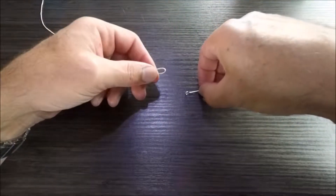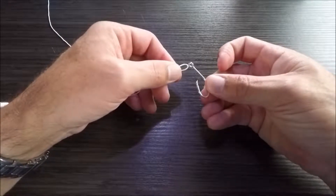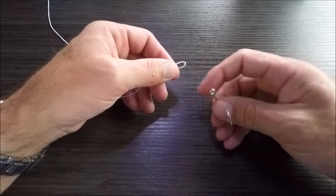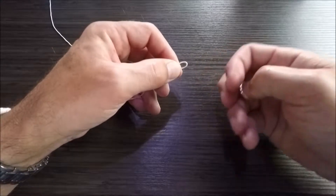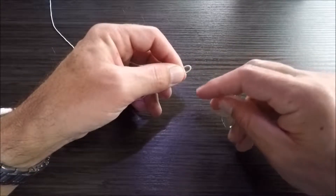The problem with doubling the line over is that sometimes the hook eye is too small to pass the line through. The other problem is when you're fishing with monofilament or fluorocarbon, sometimes when you double this line over, it puts a kink in it which will actually weaken the line.